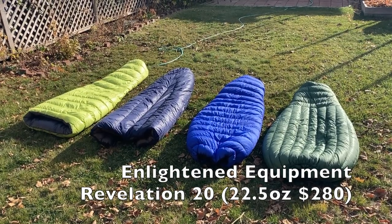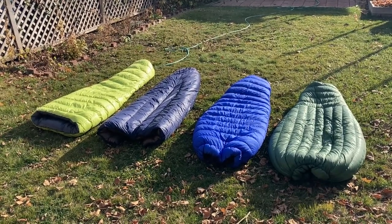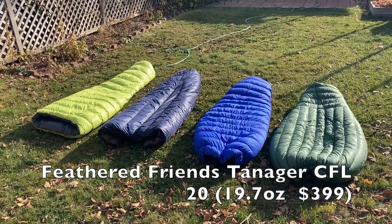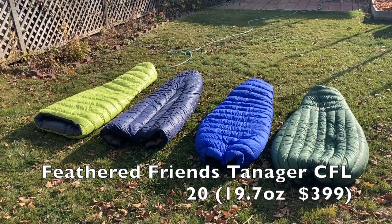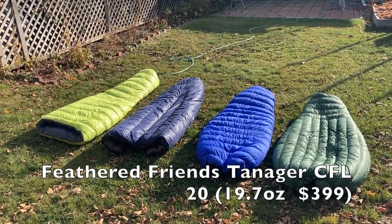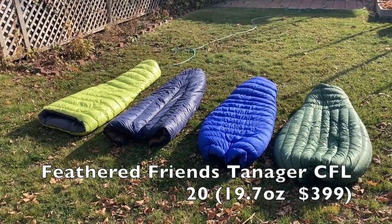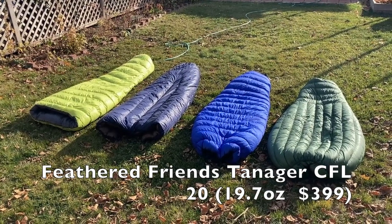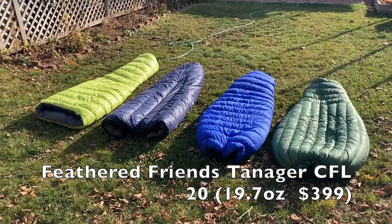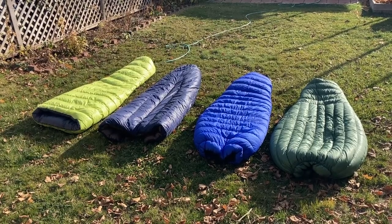With no differential cut, the inner and outer are cut exactly the same size. On these other bags, the inner is cut smaller than the outer. The Feathered Friends Tanager is obviously not a quilt, but it's an interesting 20-degree option if you don't want to fiddle with attachment straps. I haven't found myself using it much because it's a little tight for me. It has 13.3 ounces of down for a total weight of 19.7 ounces, with 7×5D outer and 15D inner, and costs $399. The Noonatak in this configuration is $448.